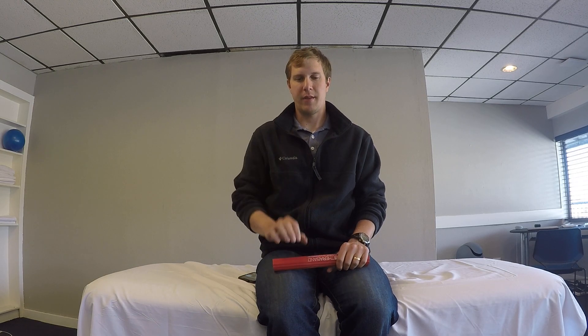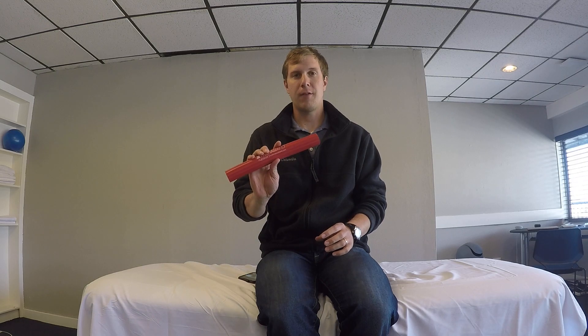Hey everyone, it's Dr. Scott Runney with Backcountry Physical Therapy. I'm going to show you how to work on wrist flexion, which is that movement there. And we're going to use a flex bar.